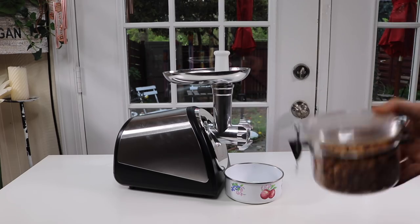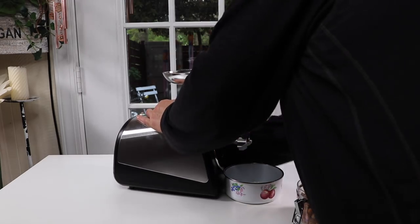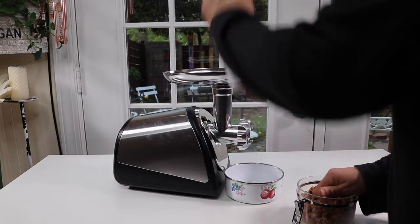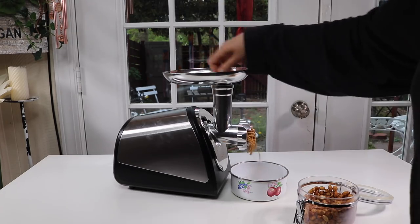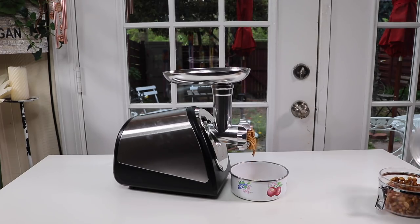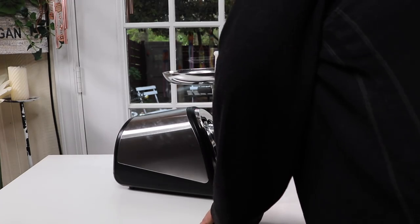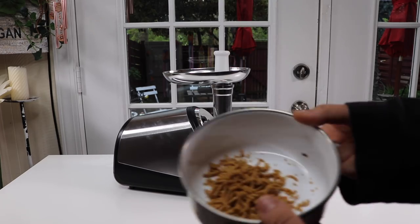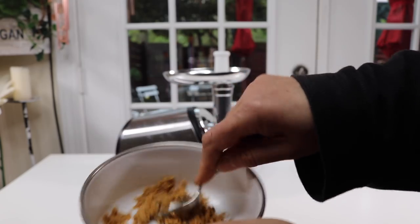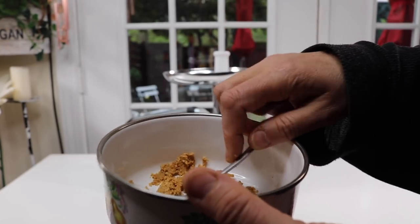I have the smallest, most fine filter in here — I want this to be as fine as possible. That was really fast. Let's take a look and see how well it did.